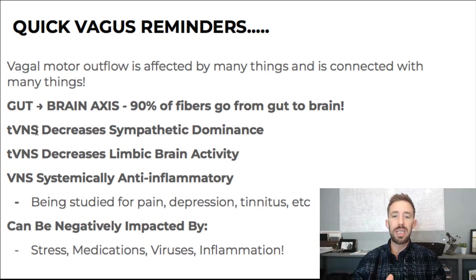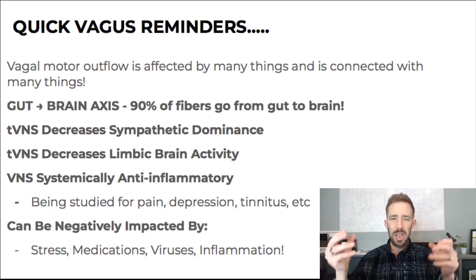Transcutaneous vagus nerve stimulation has been shown to decrease sympathetic dominance — that's fight or flight. A lot of people get stuck in that fight-or-flight, stress mode. This helps shift you out of that. There's a study done with functional MRIs where they did transcutaneous vagus nerve stimulation and it showed decreased activity in limbic brain areas. Vagus nerve stimulation is systemically anti-inflammatory. It's currently being studied for pain, depression, tinnitus, and a lot of different ongoing studies. It can be negatively impacted by stress, too much sympathetic activity, medications like benzos, things that affect GABA or the brain, or trigger neuroinflammatory mass cell activation and limbic system dysfunction.